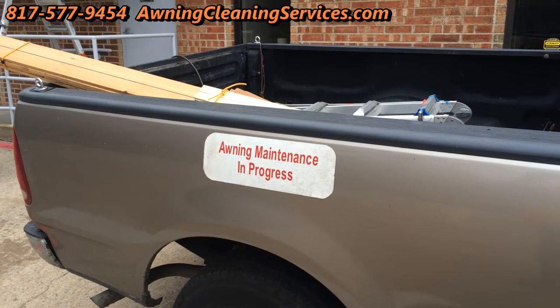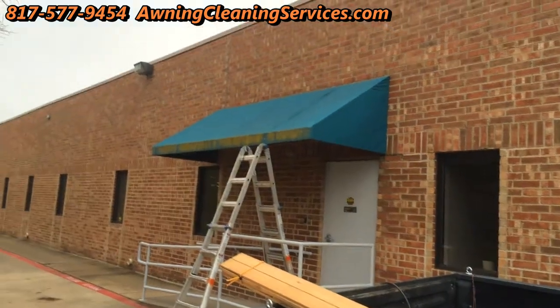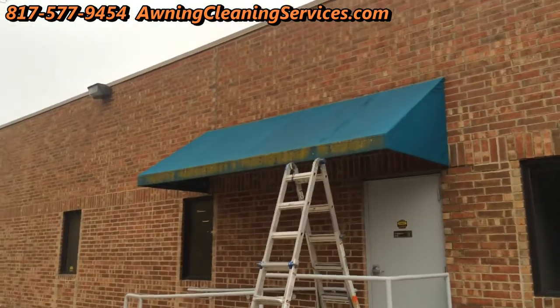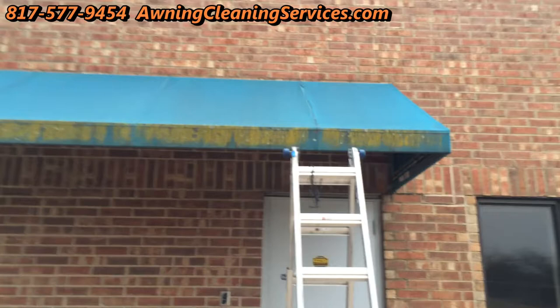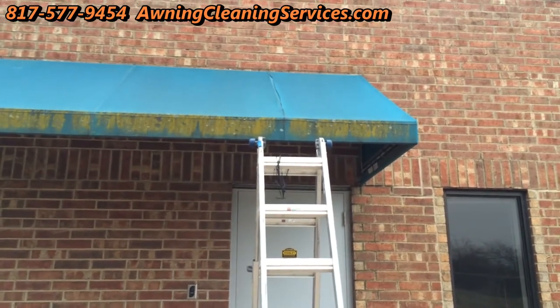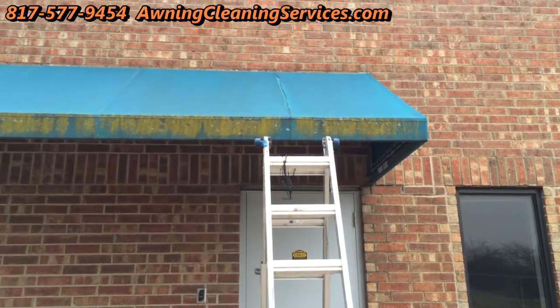Good morning, this is Wayne with Specialized Maintenance Awning Cleaning. We do some minor repairs, and today we're gonna do a minor repair. We're in the Dallas-Fort Worth Metroplex here in Texas, and I've been involved in awnings for over 20 years. My little niche is awning cleaning and doing minor repairs.